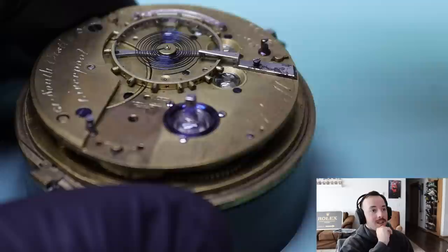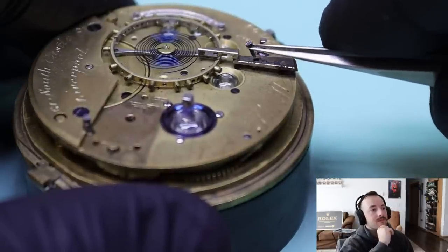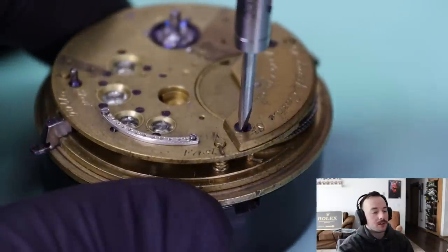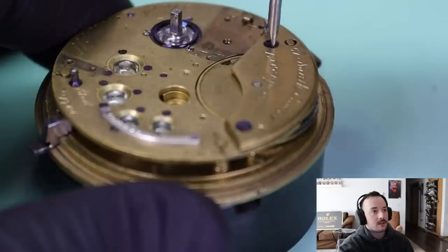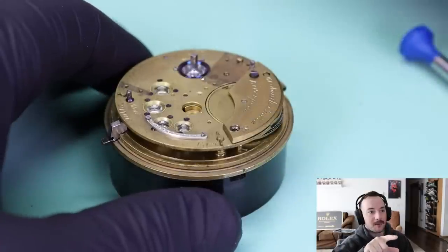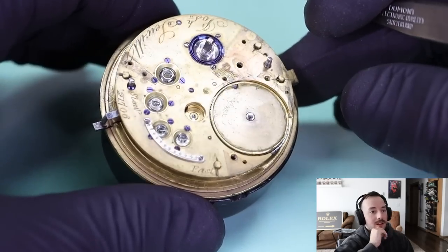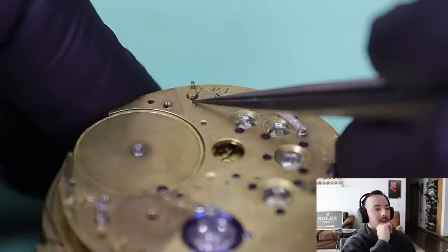Some old E. Howards did that as well. Now we're looking at this mainspring barrel bridge. You can see that flex, meaning there isn't a taper pin in that post most likely. That main bridge — the main bridge rather — isn't held down. You can see the taper pin barely squeaks out on either side of that post, barely holding down the bridge.